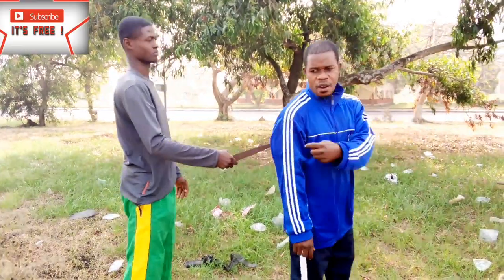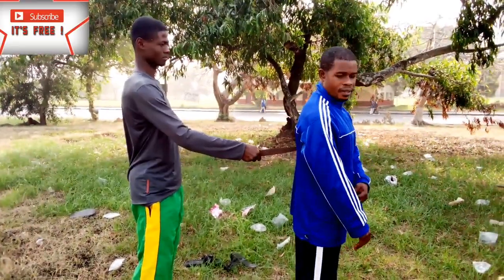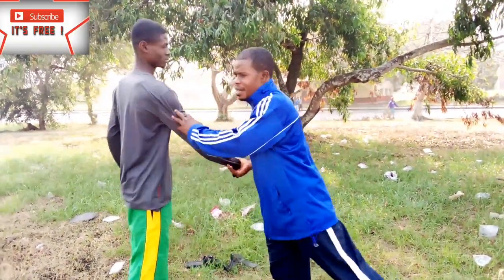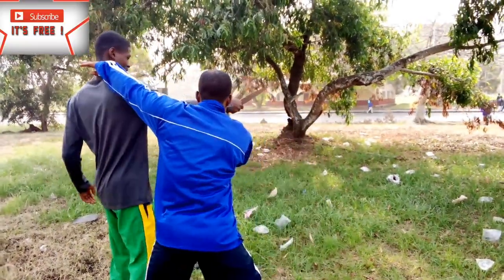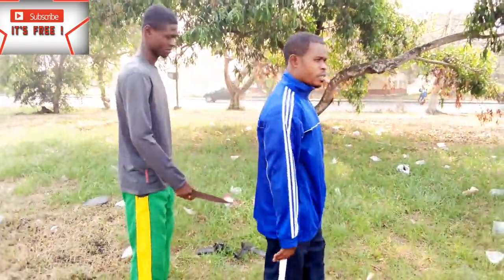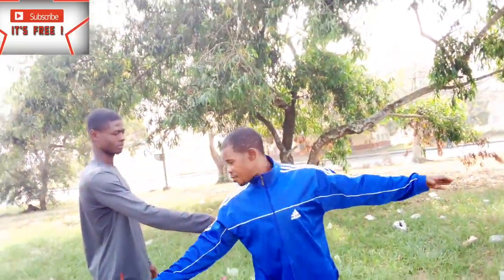When you turn, what goes immediately as you turn is the lock and strike. There are various ways to do this. The first one is what I've just shown, then the next variation — still with the swift turn — watch the hand as you're turning.